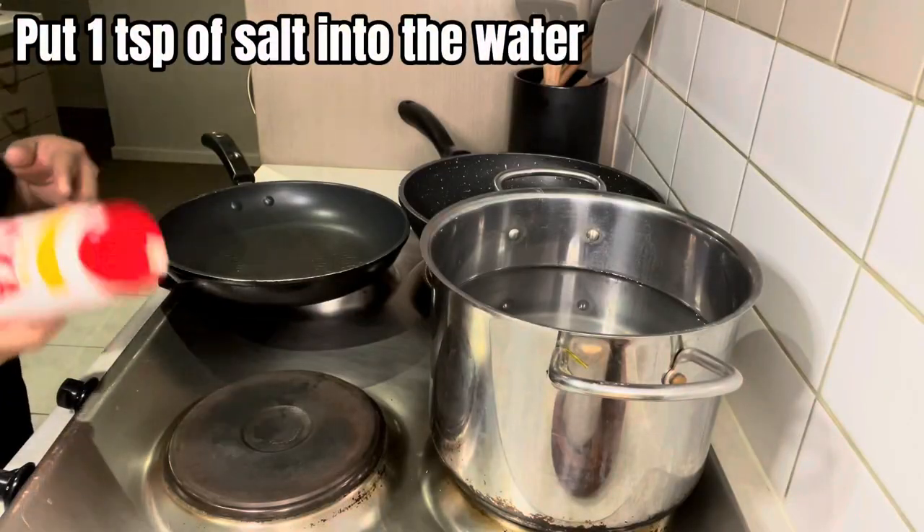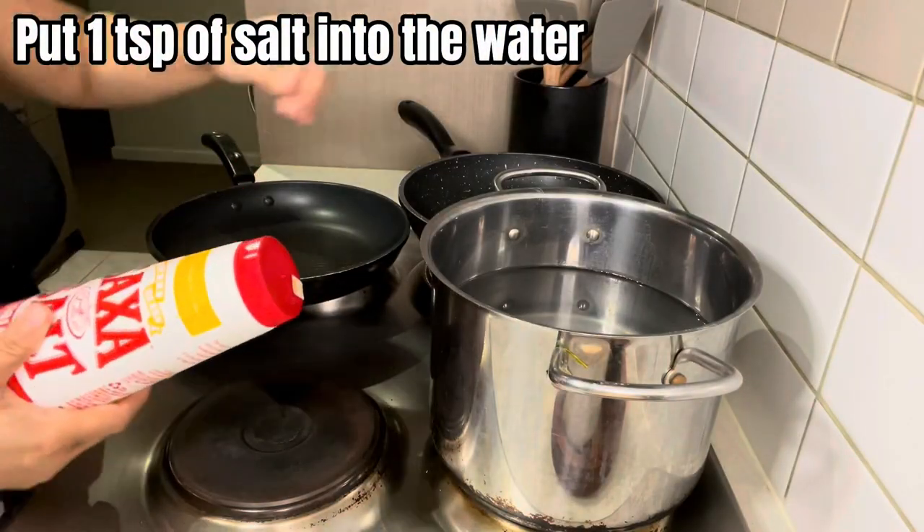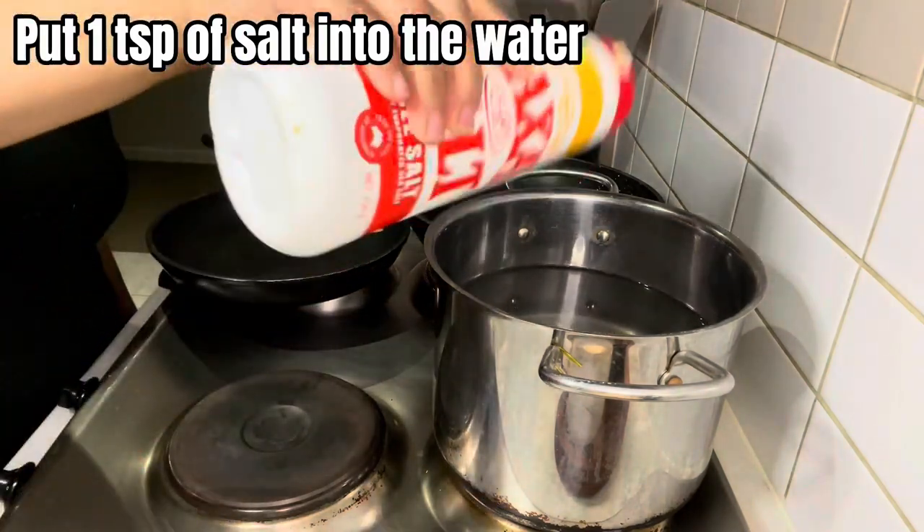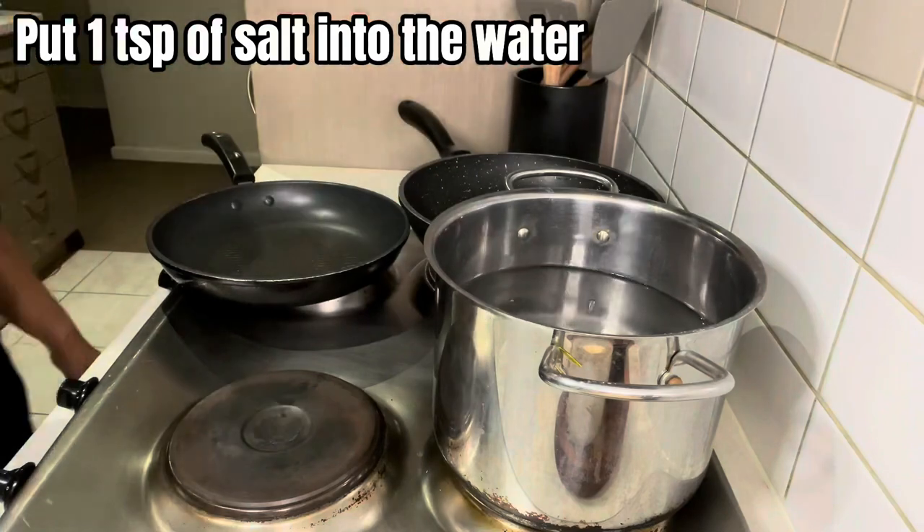Okay guys, we need to boil the potatoes until tender or until soft, with some salt first.